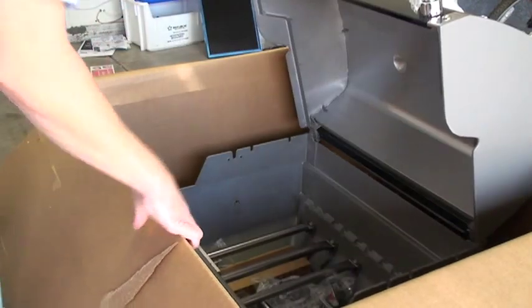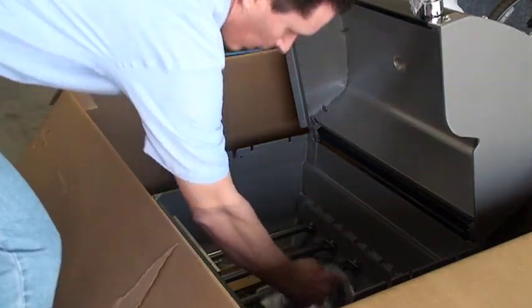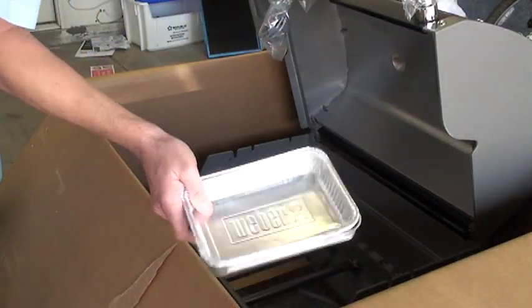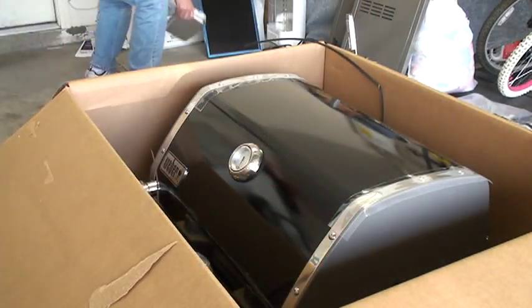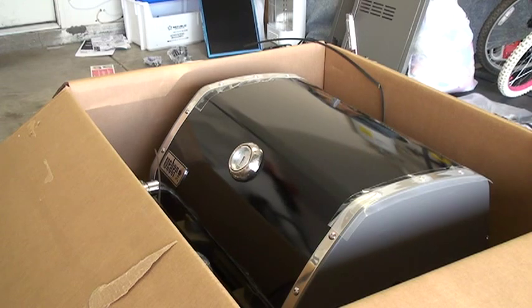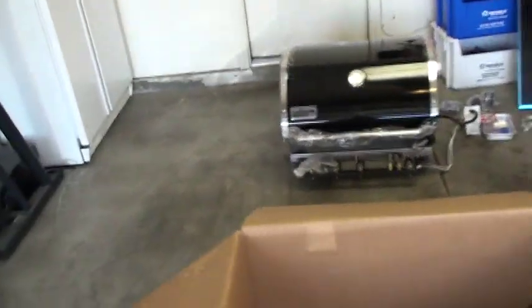Let's take one more look inside — looks like we've got some packing materials, all your nuts and bolts, knobs to the grill, and an aluminum grease catch pan. Now this thing is substantially lighter. I'll get my helper to come over here and help me get that unit out. The grill unit has been pulled out. There are actually some metal braces on the bottom so you can set it straight on the ground.